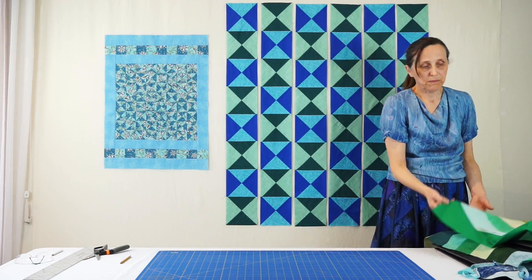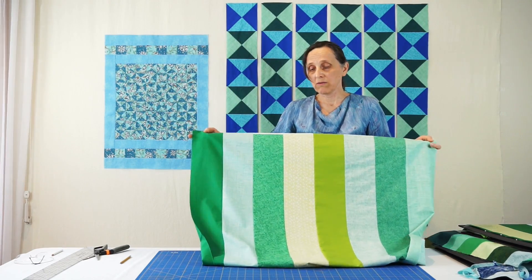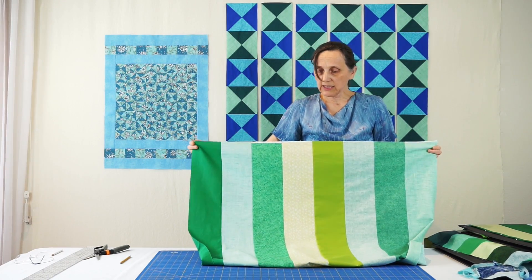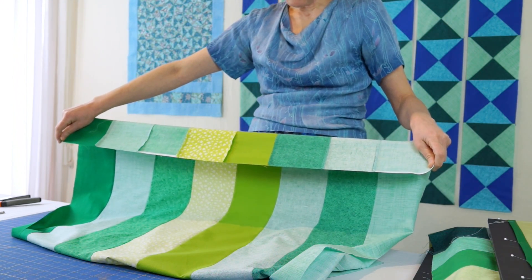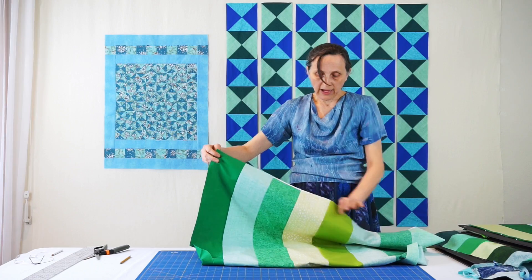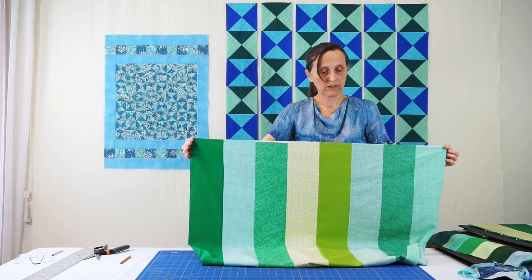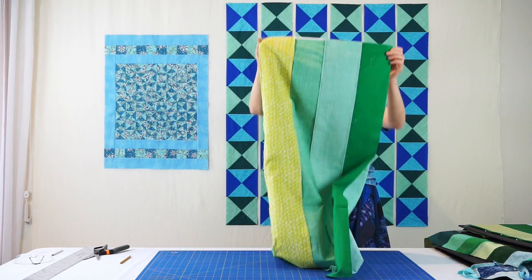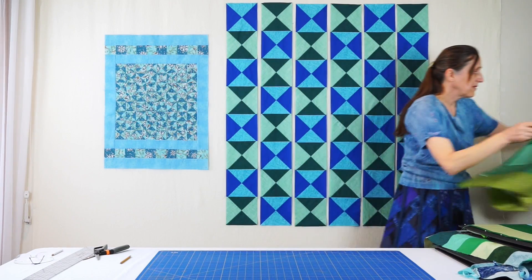Once you have your strips, sew them together monochromatic — take only the greens, for example. Alternate lights and darks and press all the seam allowances towards the dark fabrics. Once that is done, make an accurate cut across. Now you have a 90-degree angle on top, then sew the two outside edges together and what you get is a tube. Press the latest seam in the same way.